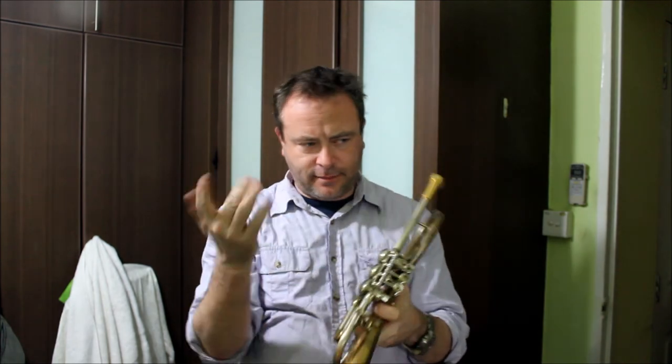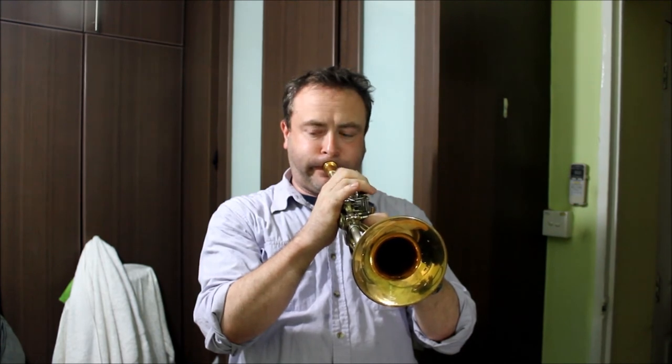And this is a Monette mouthpiece that a guy sent me to have adjusted to a B-flat version. It's not my mouthpiece, but it's a mouthpiece.